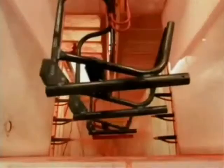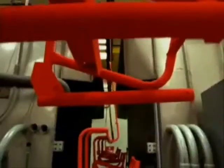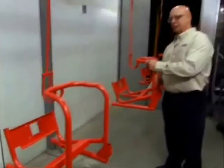At the same time, Ridgid is making the K-400 frame. After the frame is assembled, it's painted a signature red in a powder coating process — the frames are sprayed, then raked.